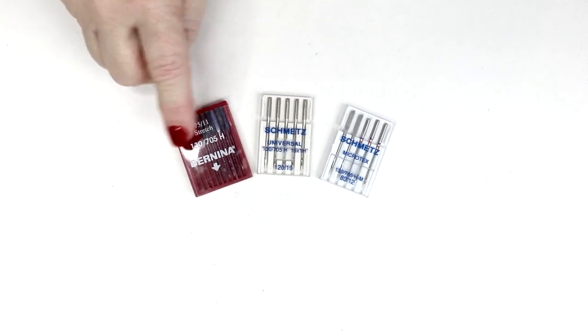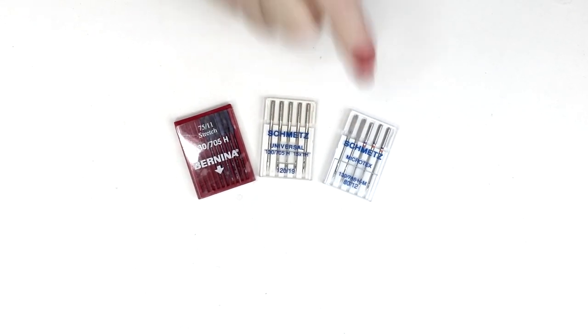There are lots of questions about needles — what kind to use, how often to change them — so I want to go over the different types. Schmetz Needles has a great website that talks a lot about needles and you can reference that. Here we have three different types of needles: Stretch Needles, Universal, and Microtex.